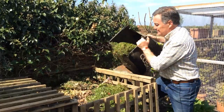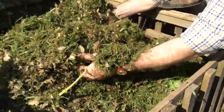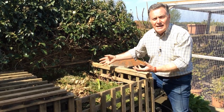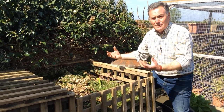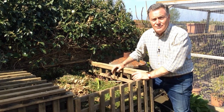Just tip them in and use a fork to mix the wet and dry ingredients together. If you still feel it's a bit dry, put a can of water on there, and then the grass will heat up, moisten the dry content, and it will rot down much, much faster. That way you'll get lovely compost while getting rid of all your grass clippings from the lawn.